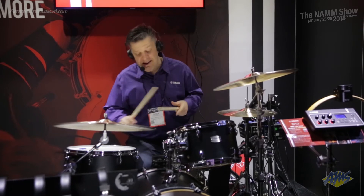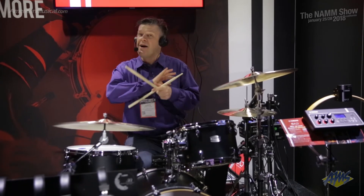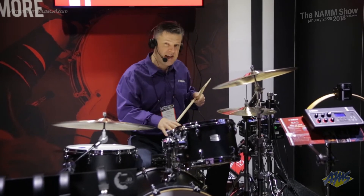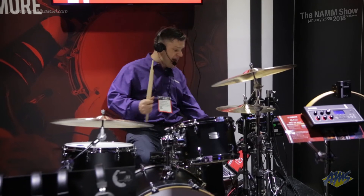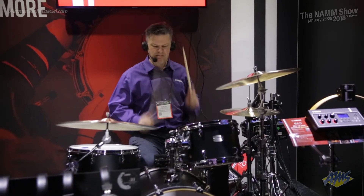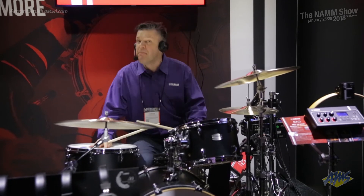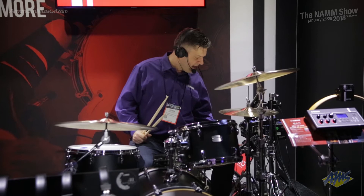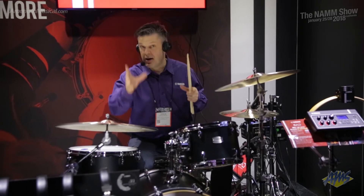And remember, you are hearing this through the microphones built into the sensor here. I'm not using triggers or anything like that — you are hearing the sound of this drum kit. If I change the snare drum, it'll change the sound of the overall kit. It's immensely powerful. I can get big drum sounds, little drum sounds. And I can add on samples if I want to.